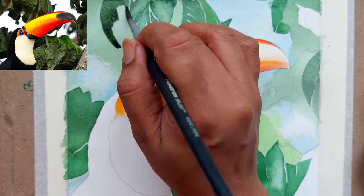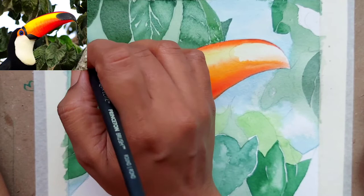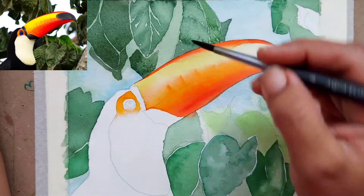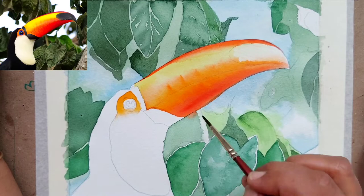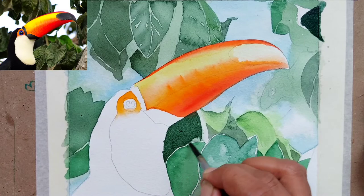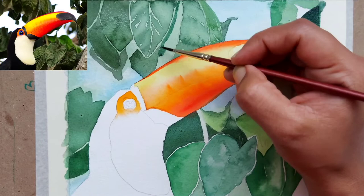For painting the leaves I have used a number two brush — you can also use a number four brush. I am varying the color for each leaf; it is not the same mix or texture for every leaf because we want to show variation. The leaves are not very detailed — it is just an impression that there are leaves in the background. Near the toucan we are using a very dark mix of the same colors because we want to highlight the toucan in front and push the leaves into the background.